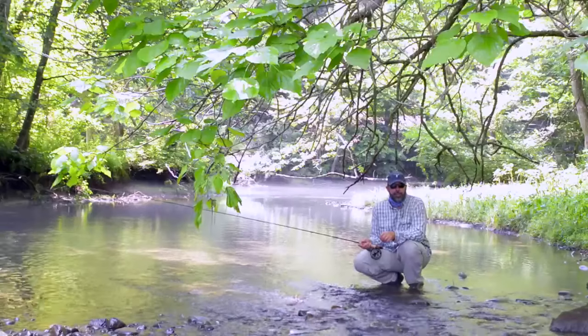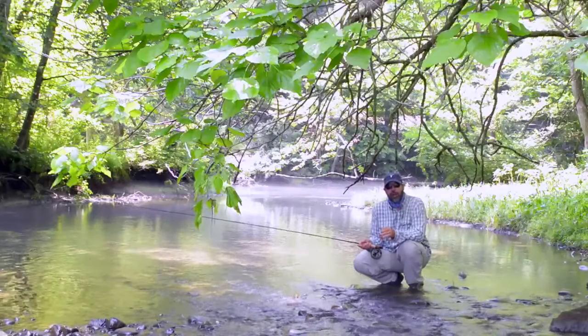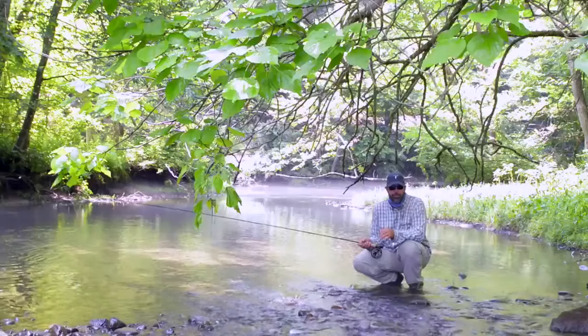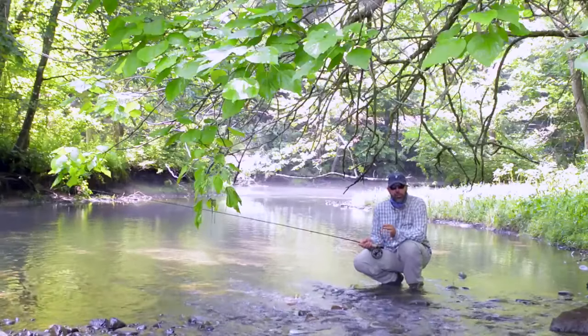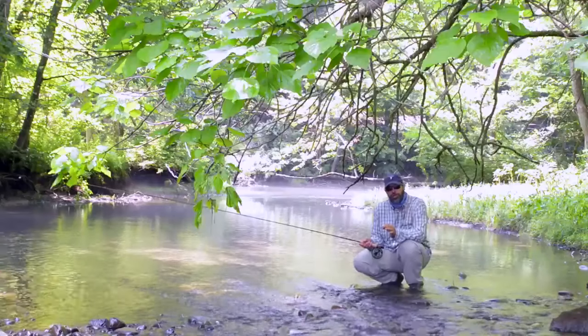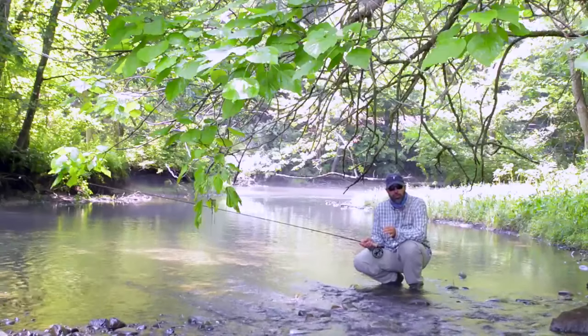Hi, I'm Lewis Cahill from Ginkin Gasoline. I'm going to show you a time-honored technique in small stream fishing called a bow and arrow cast. You use this cast when you're in such heavy brush and cover that there's absolutely no way to make a traditional fly cast.